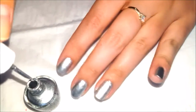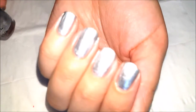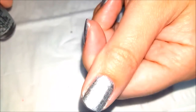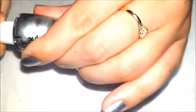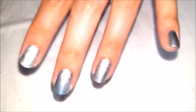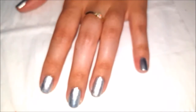Alright, so there you go — I have the whole silver coat. As you can see it is pretty opaque. It covered my nails pretty well and that's just one coat, so I think I'm just going to stick with the one coat. I find it is kind of a thicker nail polish, which is why I was dipping it into the bottle so much. We're going to let that dry and I'll be back in a minute.